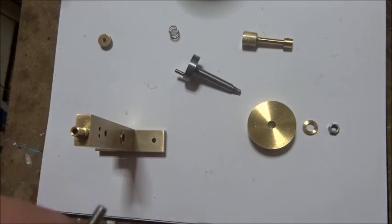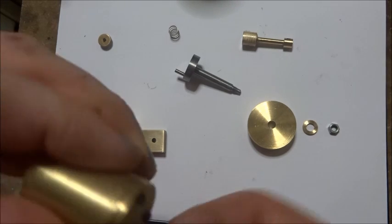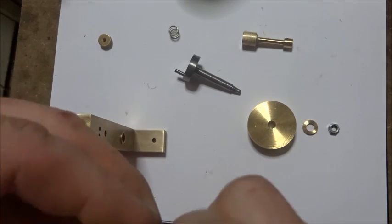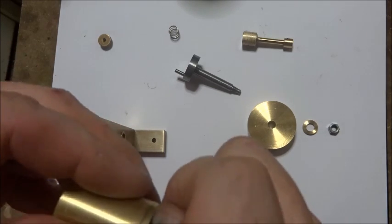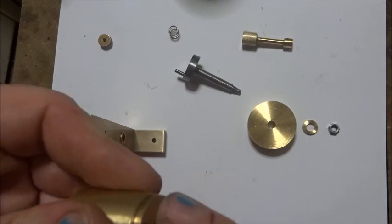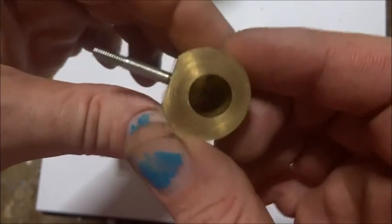If your head's a bit loose, it mightn't hurt to use a bit of gasket goo or something, or even a bit of red paint to hold it in place. That'll be one less place to leak. So that's the cylinder complete.